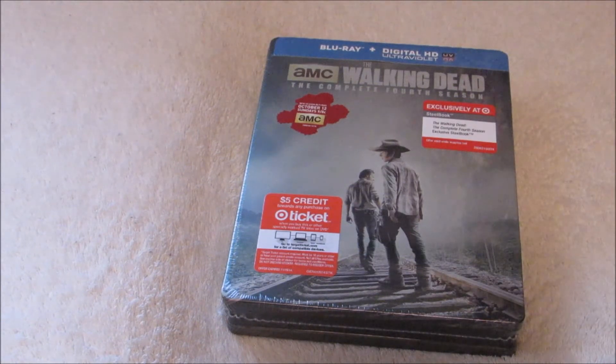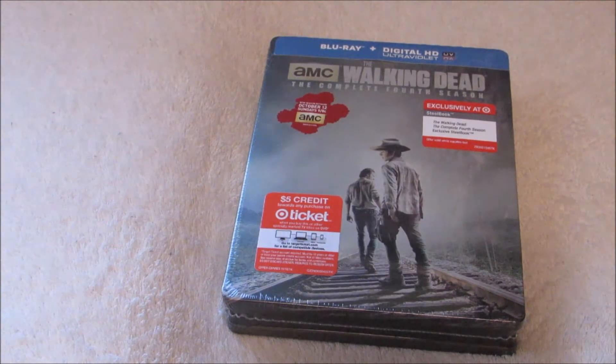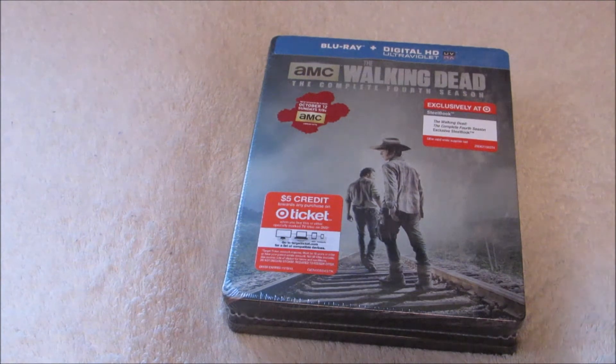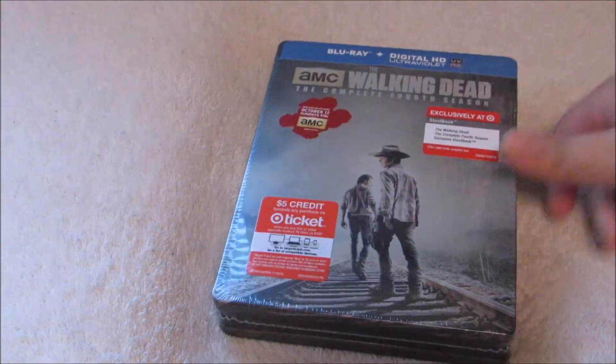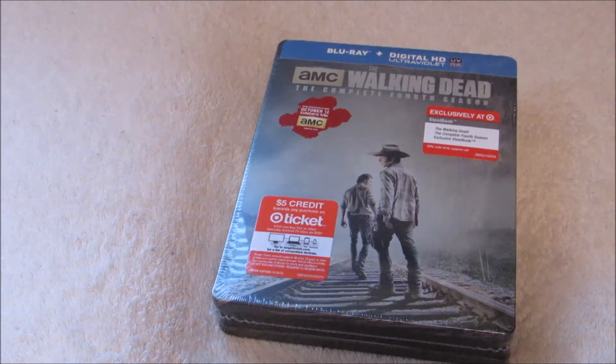Hey guys, I'm back and I'm ready to do a new video today. I finally got time to do a video and today I'm gonna be unboxing the Walking Dead fourth season Blu-ray steelbook. This is exclusive at Target and let's get right into the unboxing.